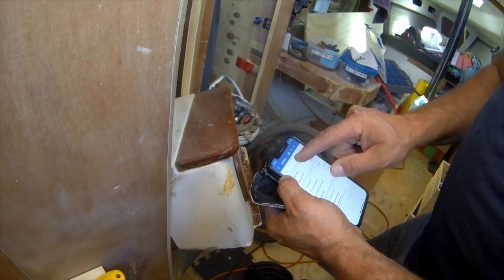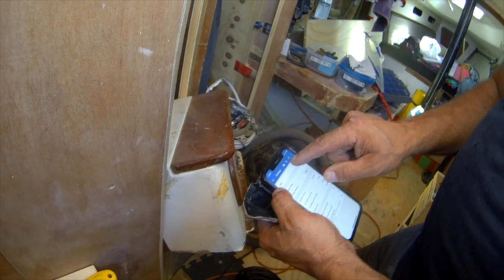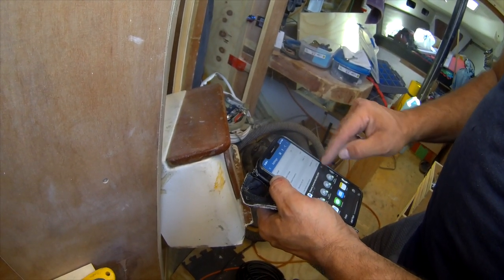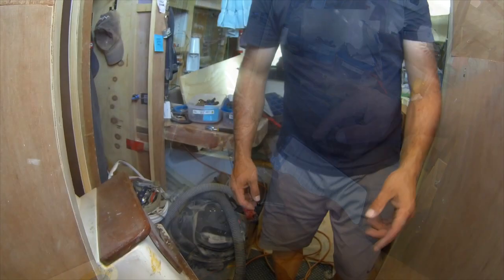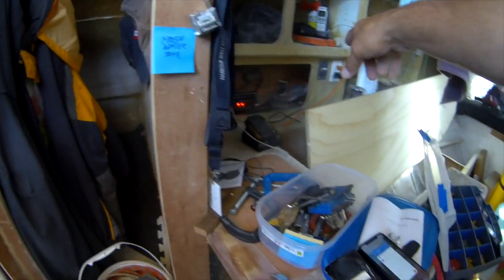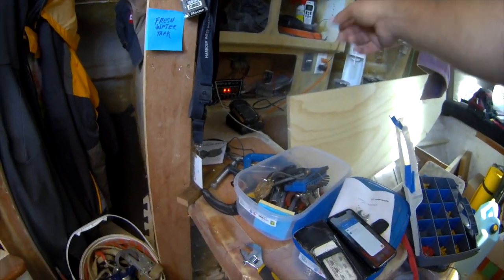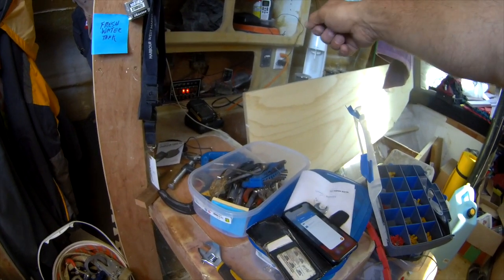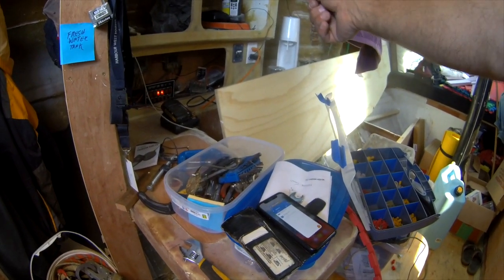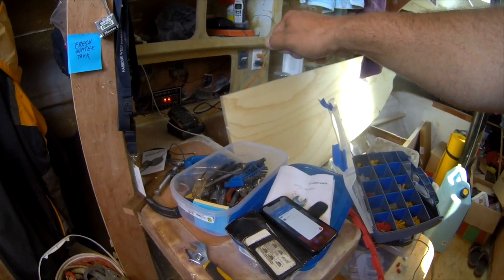One thing worth pointing out: I did learn how eco mode functions. It pulses the power — basically it leaves the power on, then shuts it off briefly, then turns it back on and shuts it off briefly. It didn't actually work with my induction cooktop at all. I could run other things with it, but I couldn't run the cooktop. The cooktop needs it to be on full power mode, where it's not doing this pulsing. Then it worked fine.